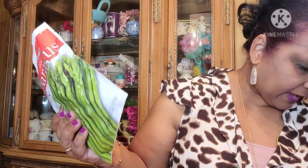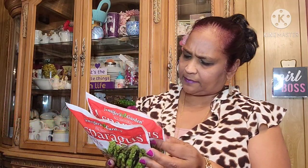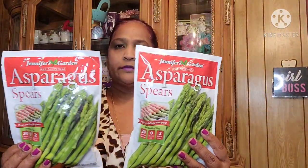I also picked up two packs of Jennifer Garden asparagus spears — all natural, 4.5 ounces each. You can bake them and there's a recipe on the back. I always get these.